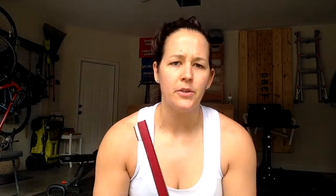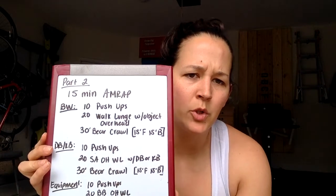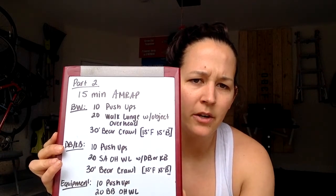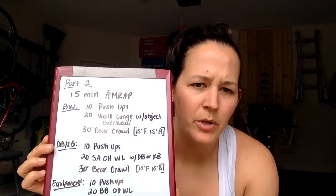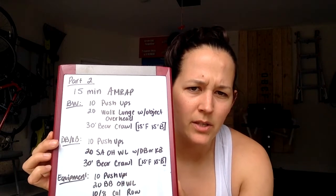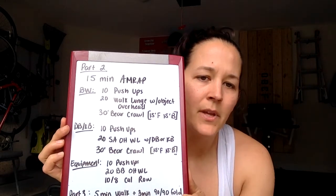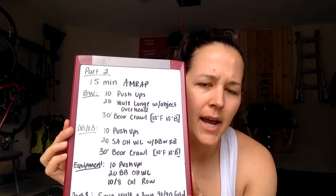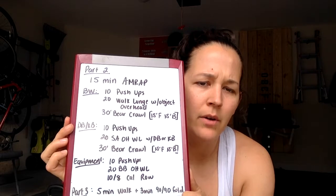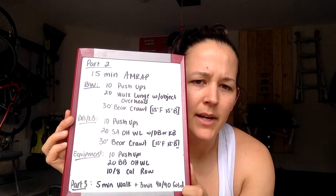That's all of our strength options. Now on to our AMRAP — 15-minute AMRAP. Body weight option: 10 push-ups, 20 walking lunges with an object overhead, 30-foot bear crawl (15 feet forward, 15 feet backwards). Dumbbell or kettlebell option: 10 push-ups, 20 single arm overhead walking lunges, 30-foot bear crawl. Equipment option: 10 push-ups, 20 barbell overhead walking lunges, and 10 cal row for guys, 8 for ladies. Cool-down: 5-minute walk, 3-minute 90-90 forward fold.